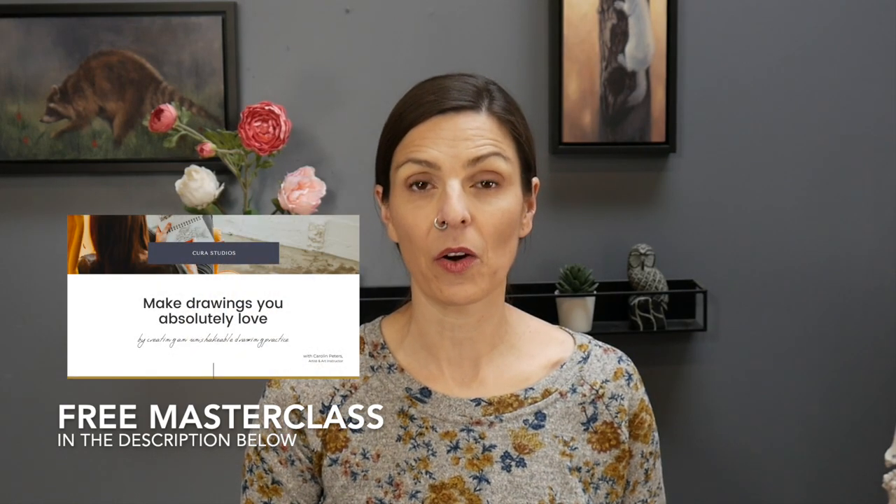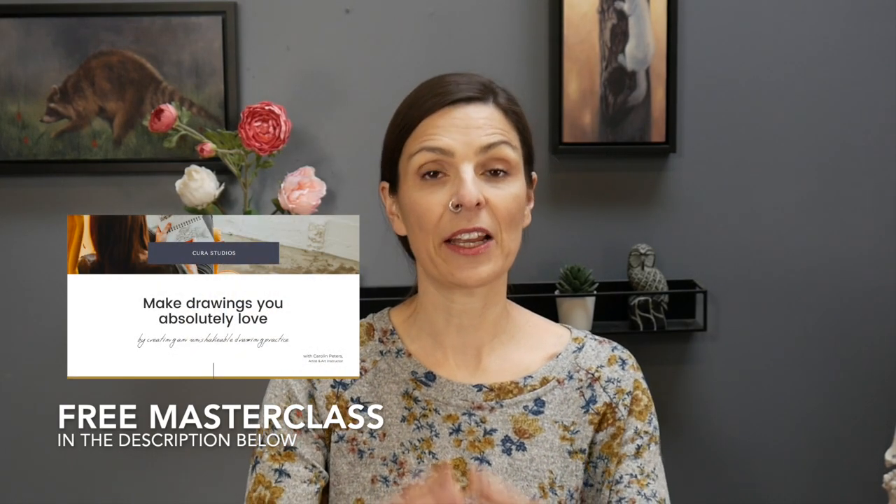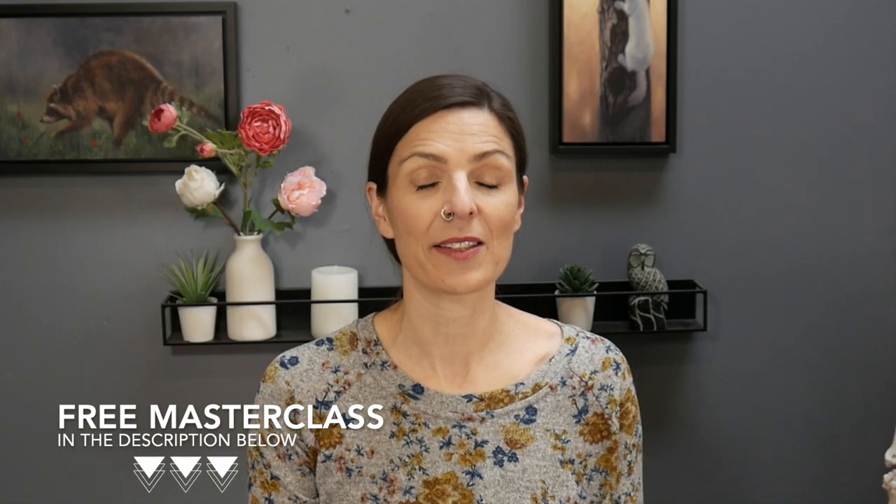I hope this video has helped you understand that these systematized approaches to portrait drawing are super helpful, and that at the same time we don't want to be so rigid and get stuck on them. Let me know in the comments what your way of going about your portrait drawings is. If you're ready for more hands-on guidance, watch that free masterclass linked in the description below — it helps you understand how to create drawings that you truly and absolutely love. It's absolutely free, and I'd love for you to benefit from it. See you in the next video.